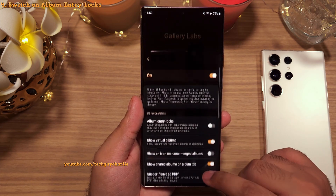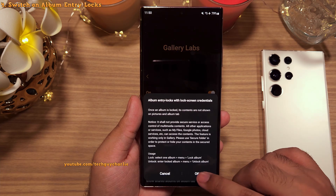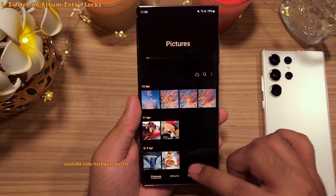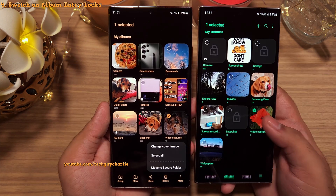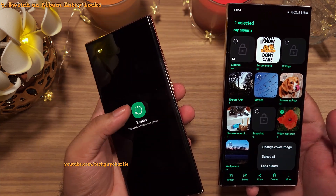All you have to do is enable Album Entry Locks. After enabling this feature, you have to reboot your phone, because if you don't, you're not going to see the lock album option. If you don't see the option after enabling, just reboot your phone.